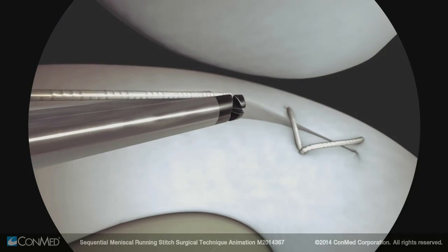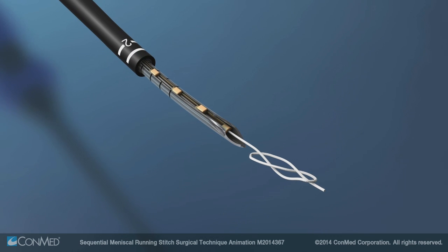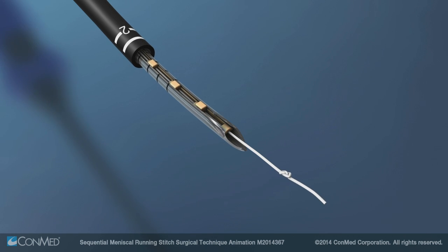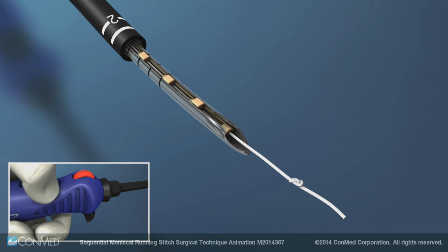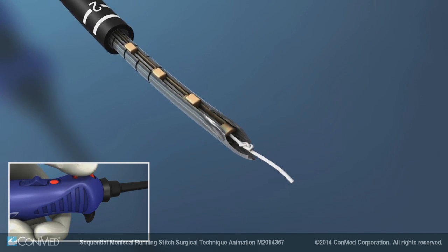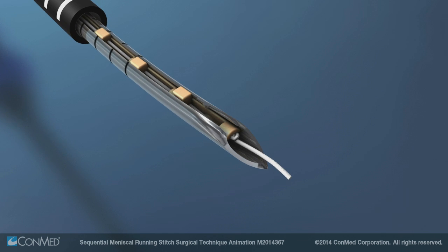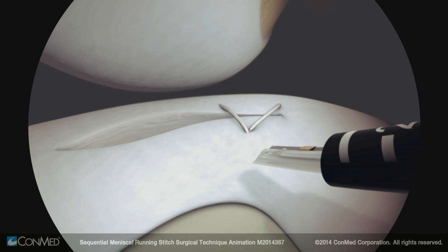Cut the suture flush to the meniscus. Remove the device from the joint and pull out enough suture from the needle to tie a knot. Tie a figure of eight, leaving approximately 10 millimeters of suture tail. Move the switch back to the ratchet position and reel the suture so that the knot is drawn into the starting implant. The device is now reset and can be used to create another continuous stitch.